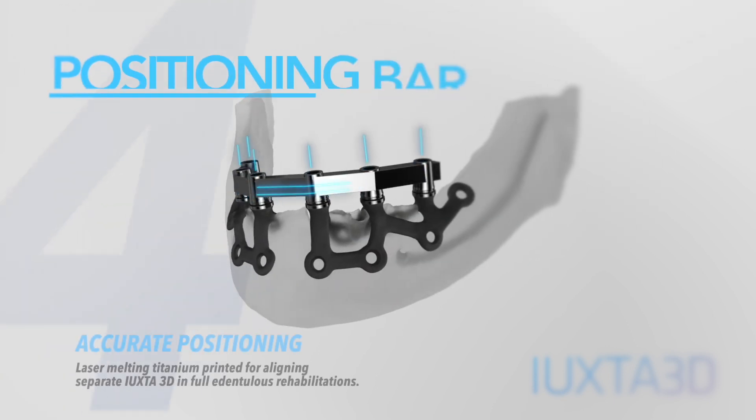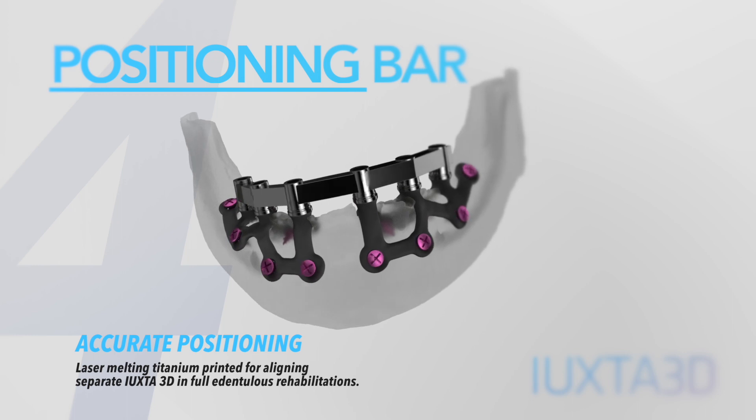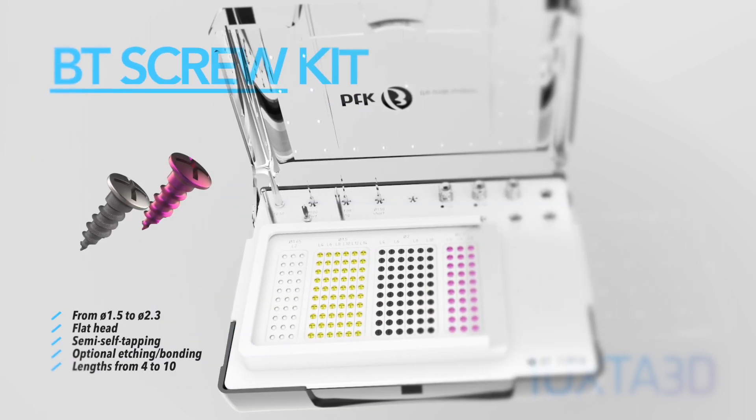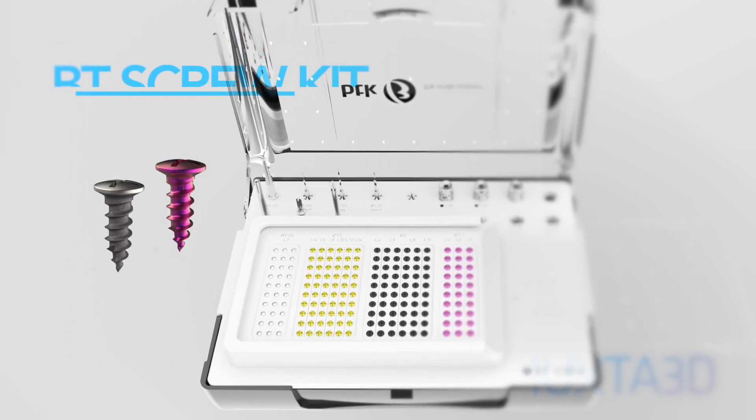For separate Uxta 3D implants, a milled chromium cobalt alignment bar is provided to ensure perfect prosthetic alignment. BT Screw is the screw kit with a complete range of lengths, diameters, and finishes.